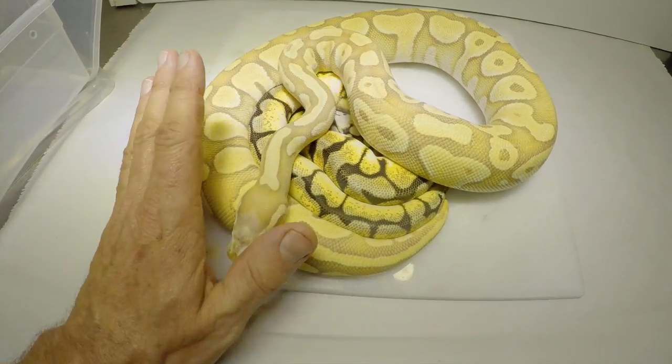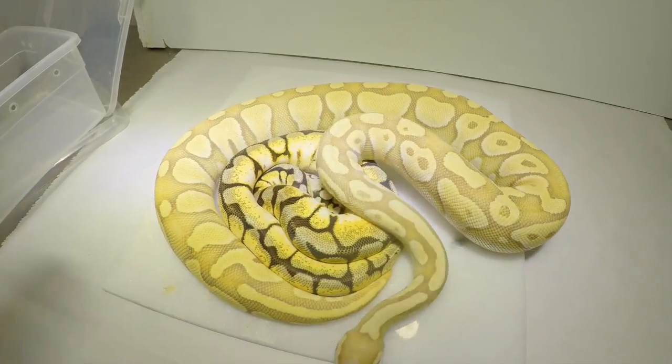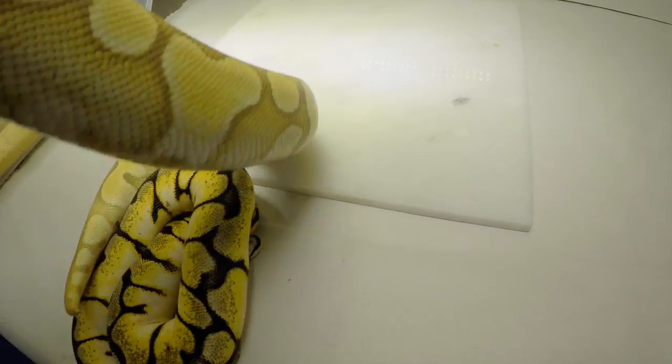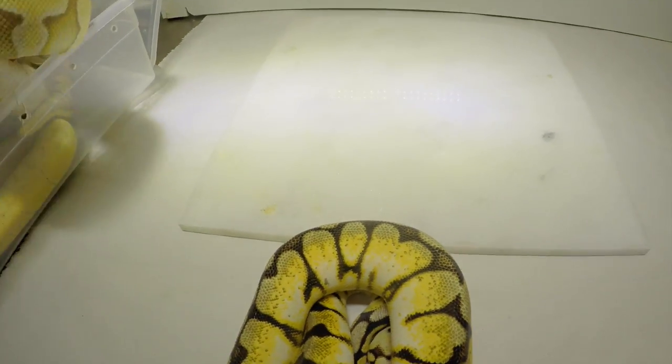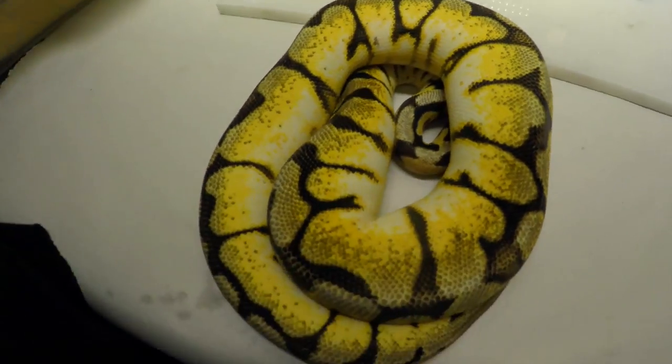That could be really, really interesting. Now I know the scaleless isn't for everybody, but as a snake breeder, we basically want to stretch our imagination and stretch what we can tolerate with snakes.